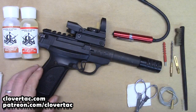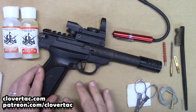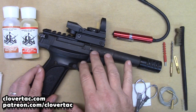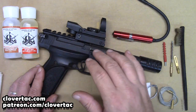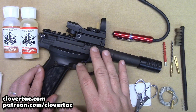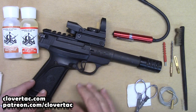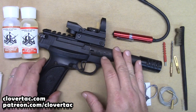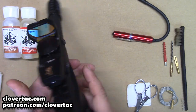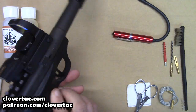Now that we've got all the tools and supplies, I'm going to start taking this thing down. I want to take it down because the feed ramp is on the barrel — it's a lot easier to take it down to get to that feed ramp. I find it really important to keep the feed ramp clean, particularly in a .22 long rifle. First thing we're going to do is check for clear, make sure everything is safe. Clear. Drop the magazine and set that to the side — we will not be needing it.